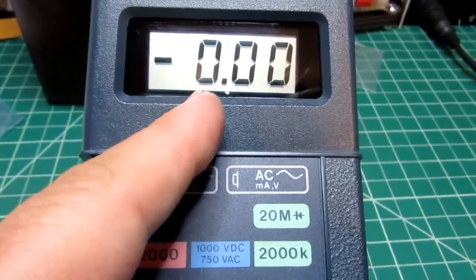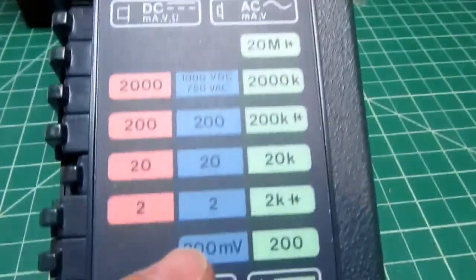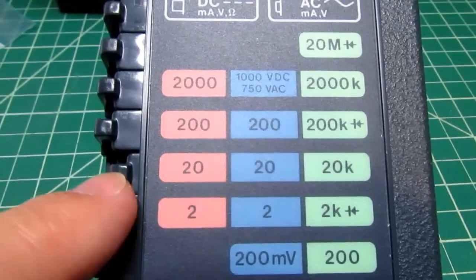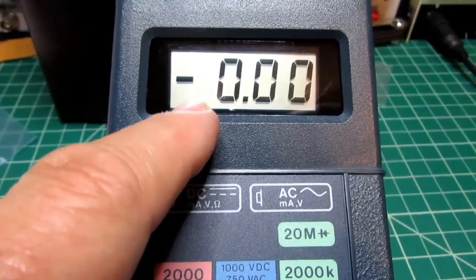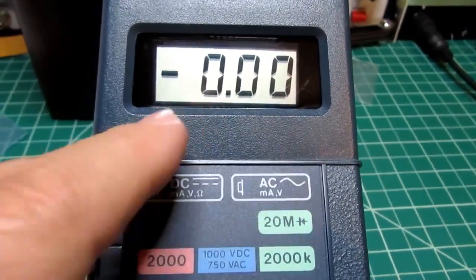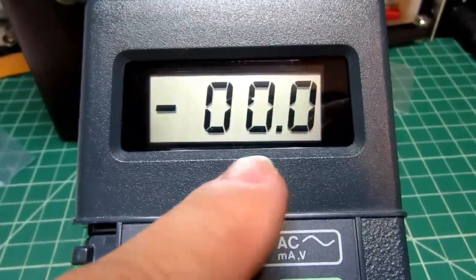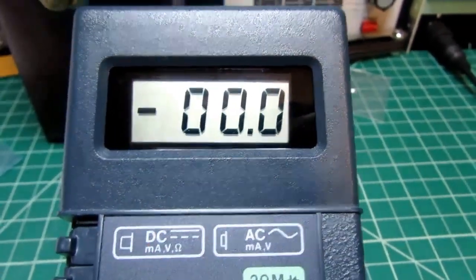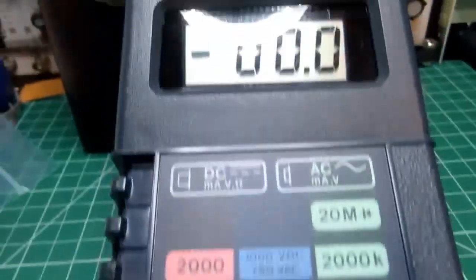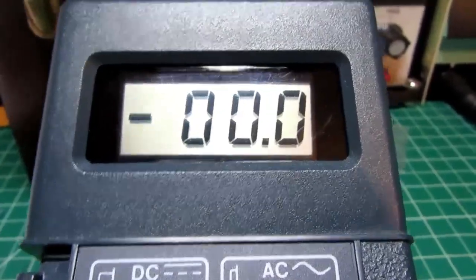The half-digit is considered the extra half in a three-and-a-half digit display, giving a maximum reading of 1999 — just a hair less than 2000. So on the 20 range, the maximum reading is 19.99. If I switch to the 200 range, the decimal point moves and the maximum becomes 199.9, and so on. The decimal point shifts as I change ranges.